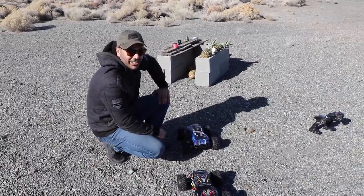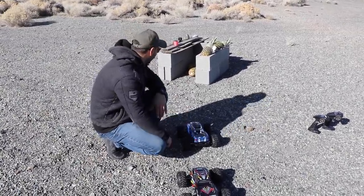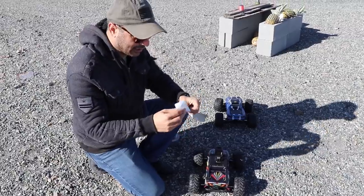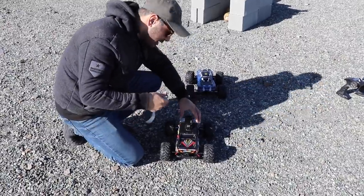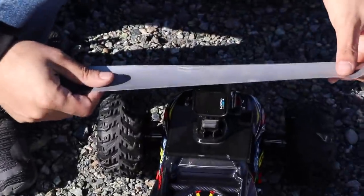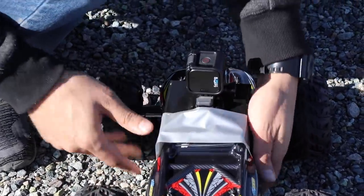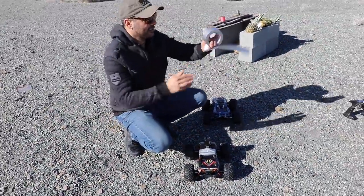Theoretically this is very simple. When I used to teach soldiers how to operate these grenades, the number one issue is people get scared and don't throw the grenade — they pull the pin and just hold on to it. That's a fun fact for you guys.